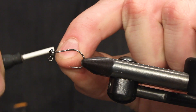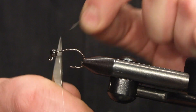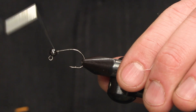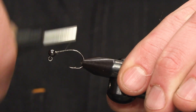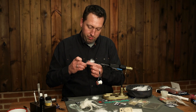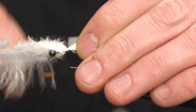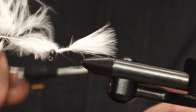This is a mini jig size 6 and a slotted tungsten bead in 4 millimeters. Some white marabou as the tail, and I just keep the rest of the feather for the body.